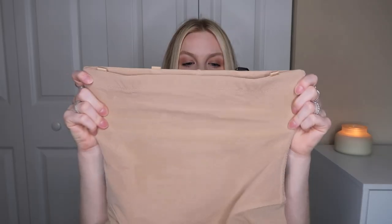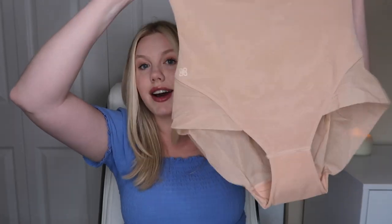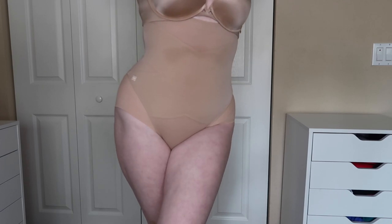The first shapewear piece I want to show you is the Super Power Brief. Just by feel, it feels like it's going to be really nice and tight — and if you're getting shapewear, it needs to be tight and do its job. This brief design is perfect because it cuts off exactly where you need it for shorter cut pieces.